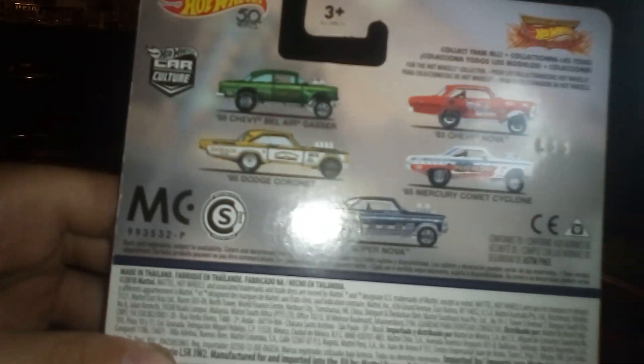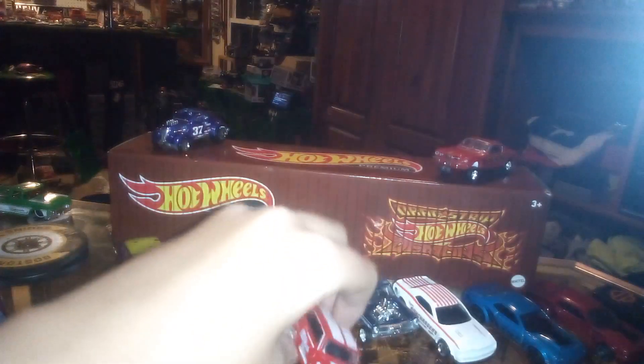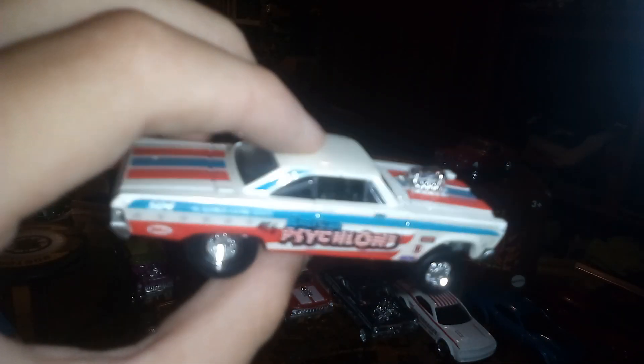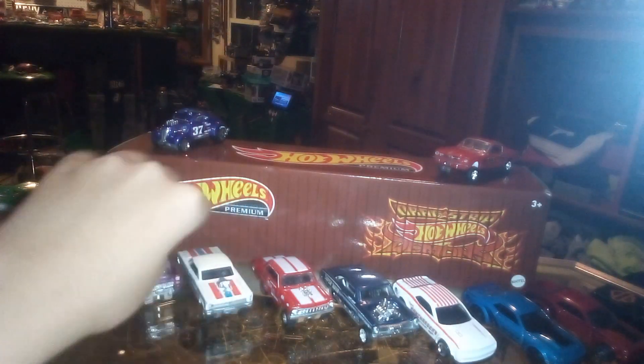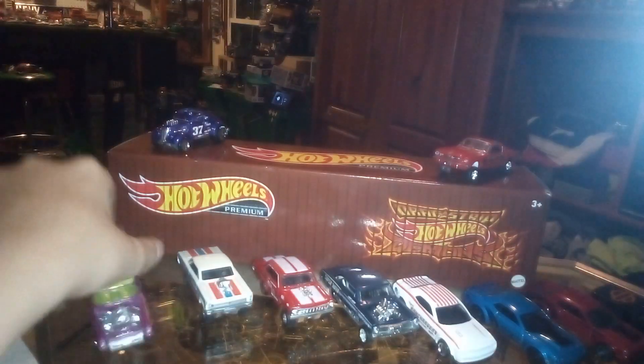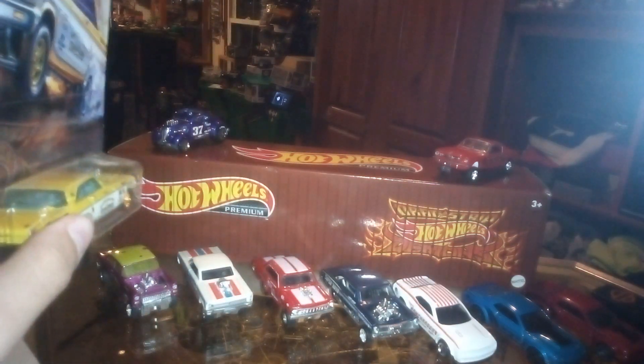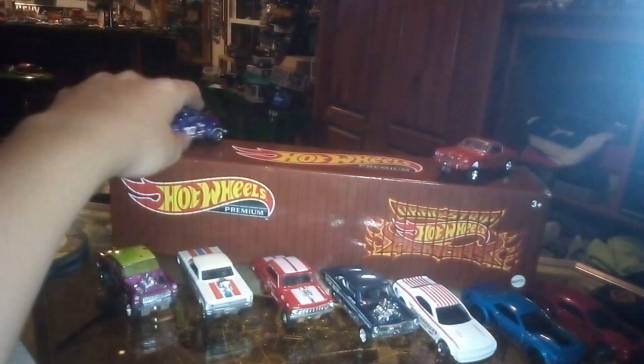I'm not gonna be opening this because this is one of my only Drag Strip Demons I kept in the package. This was released — these were the ones in the set. I brought the Nova, this is in the set from a couple years ago. Then we have Too Much Too Soon, the Nova Gasser, and then we have the Cyclone forward. In the original set I could not find the right gasser that went to the set, but this was one that was in the 50th anniversary. I couldn't find this one loose of the Coronet, so I will not be doing a comparison.